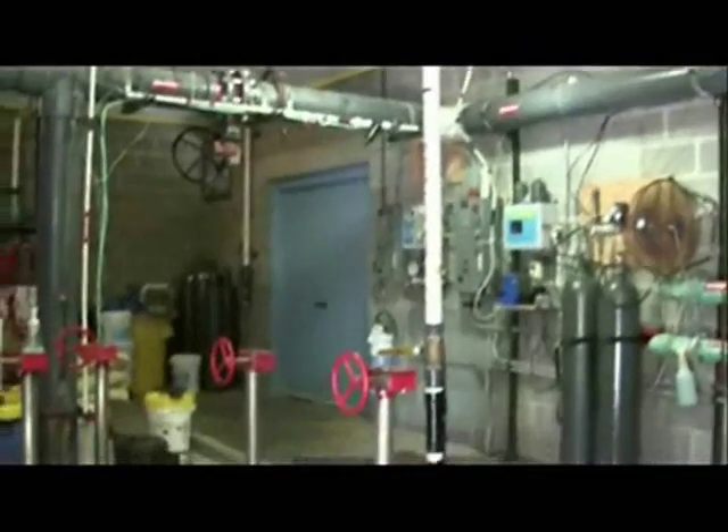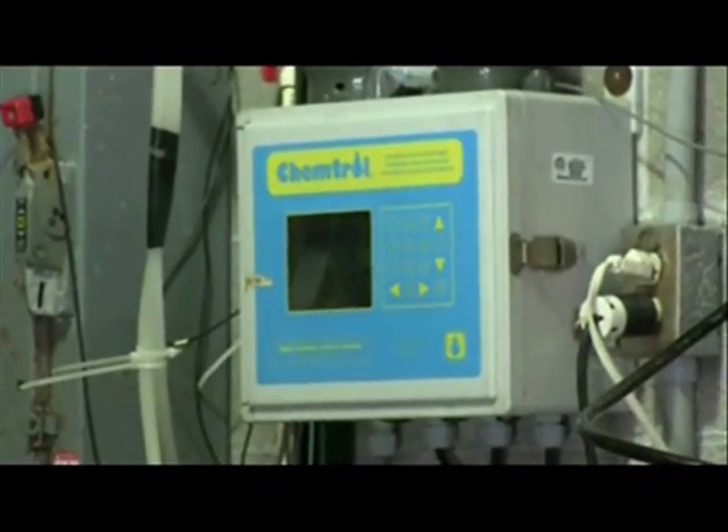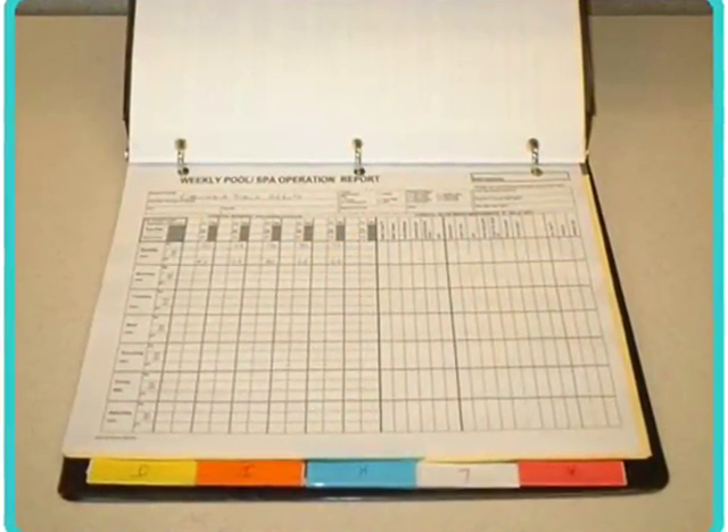This pool has a chemical feeding device connected directly to the circulation system as required by law. This is the automatic disinfection controller that's used to monitor and adjust the levels of disinfectant in the pool. Tucker also examines the records — pools must keep test logs on file for at least two years.